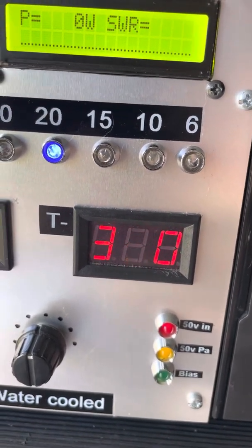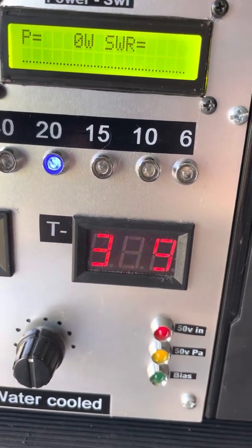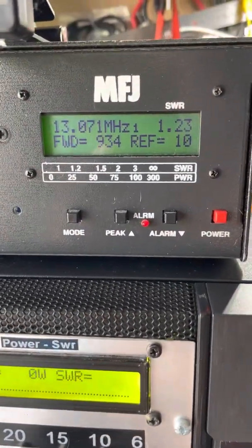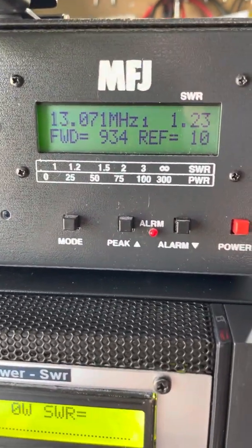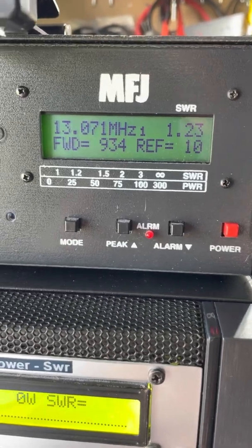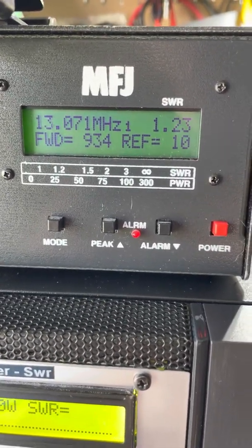It doesn't flicker on the front panel — you're only seeing it flicker because of the way an iPhone does the video. I've got that running into the MFJ. Now, just bear in mind in sideband it does a capture, release, capture, release — so it doesn't show true PEP power.